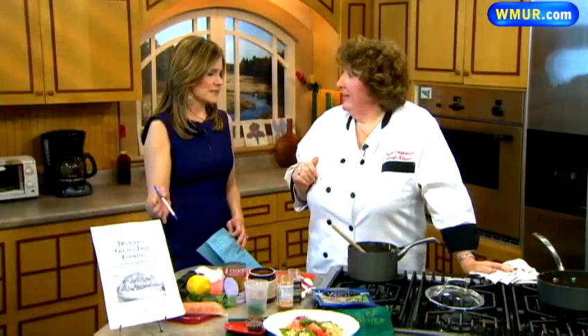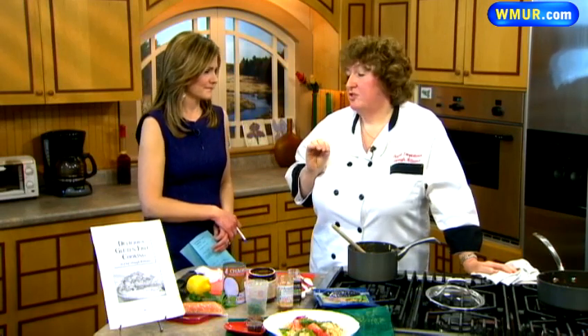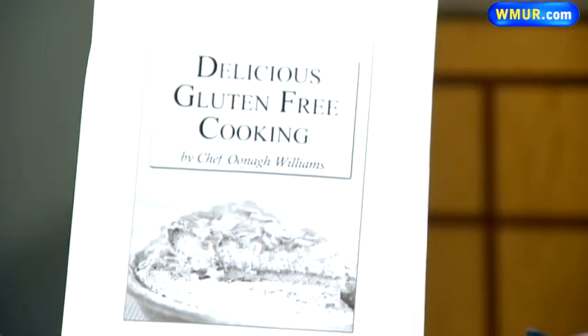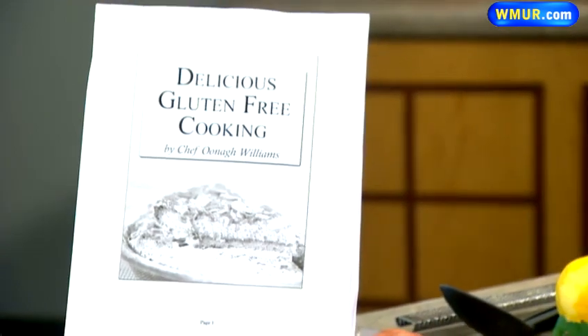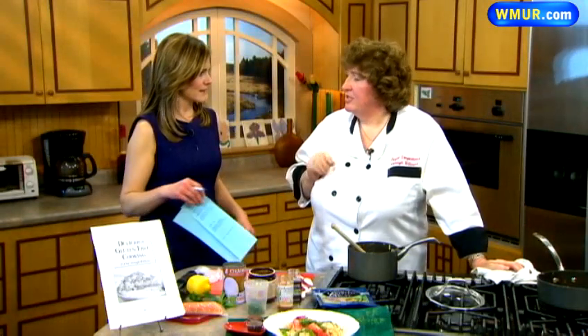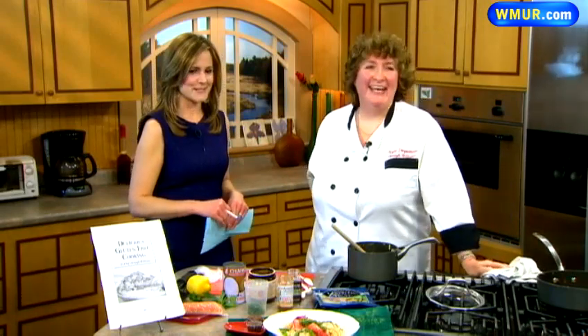Una has a cookbook — 'Finally Delicious: Gluten Free Cooking with Una' — $20, over 200 pages, over 70 recipes, most of them with full color photos. It's an e-book, so you can download it or she can mail a discount. It's fabulous and you've all tasted her food. Una, thank you so much and we will be right back.